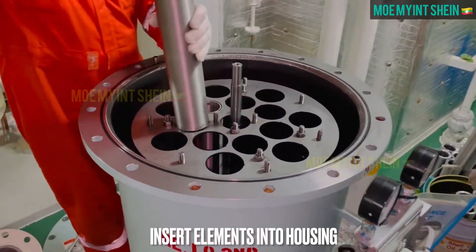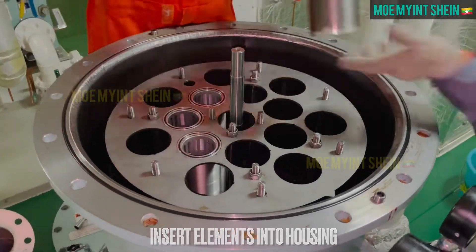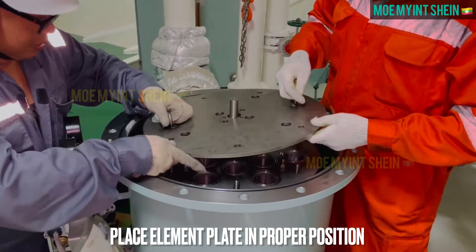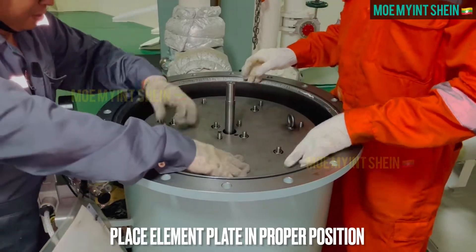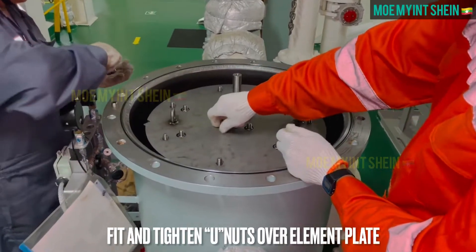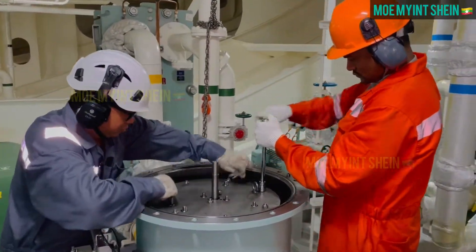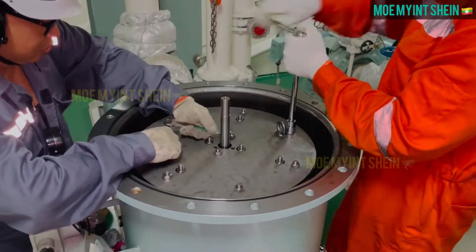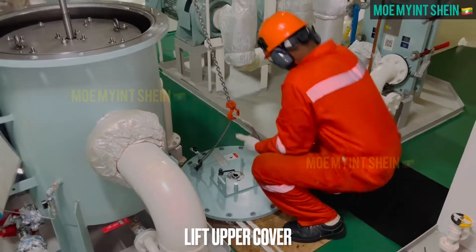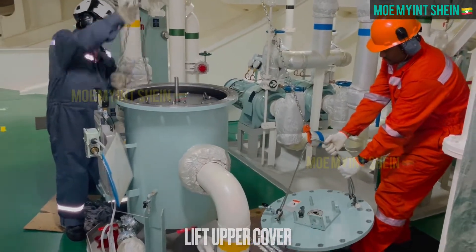Carefully insert clean filter elements into housing. Place element plate in proper position. Lift upper cover and mount on housing.